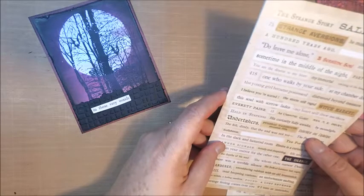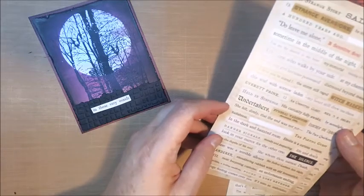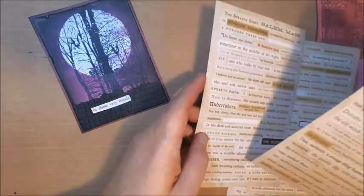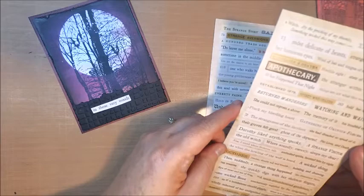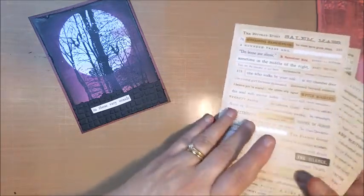These clipping stickers are from the Tim Holtz collection, and what's really fun about these is you can use them individually or you can put a little phrase together. For this particular card, the phrase I ended up using is, "In these very woods, there was a terrible silence," and I thought it was just perfect for the background.